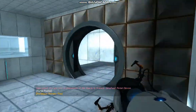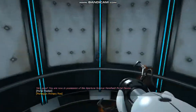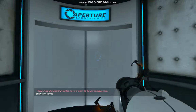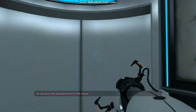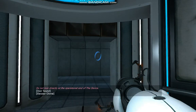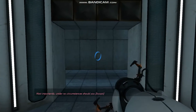Very good. You are now in possession of the Aperture Science Handheld Portal Device. With it, you can create your own portals. These intradimensional gates have proven to be completely safe. The device, however, has not. Do not touch the operational end of the device. Do not look directly at the operational end of the device. Do not submerge the device in liquid, even partially.